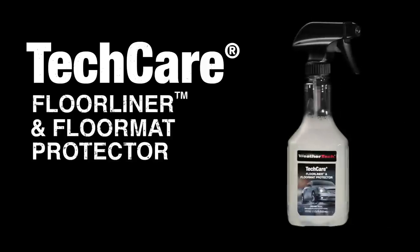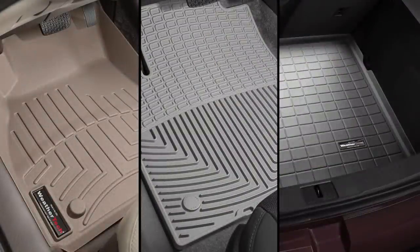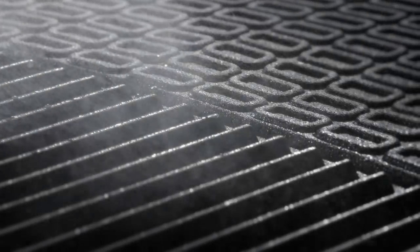Techcare Floor Liner and Floor Mat Protector was custom formulated for WeatherTech floor liners, all-weather floor mats, and cargo liners. Yet it is extremely effective for all plastic or rubber type floor mats and liners.